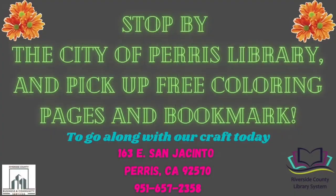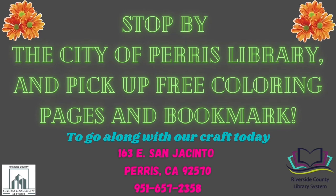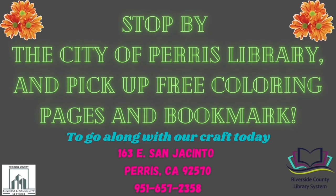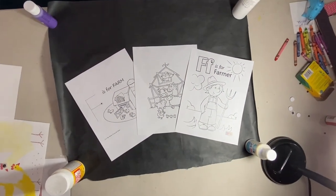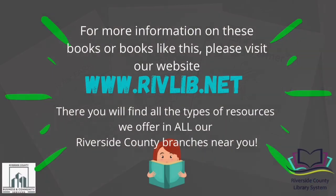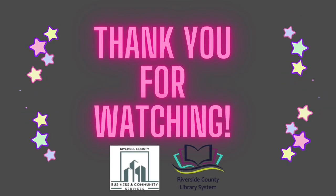Don't forget to stop by the Paris Library and pick up a free coloring page and bookmark that goes along with our craft today. For more information on this book or books like these, please visit our website at www.rivlib.net. There you will find all the types of resources we offer and all our Riverside County branches near you. Thanks for watching and stay tuned for our next video.